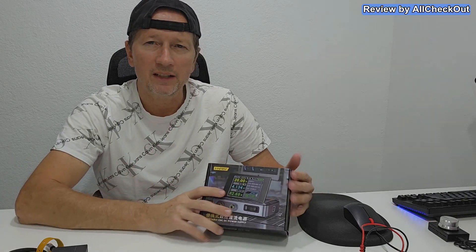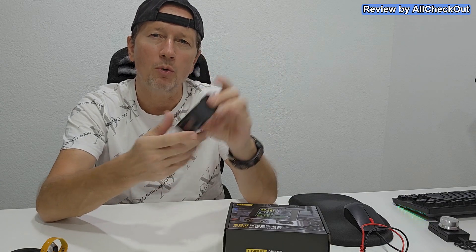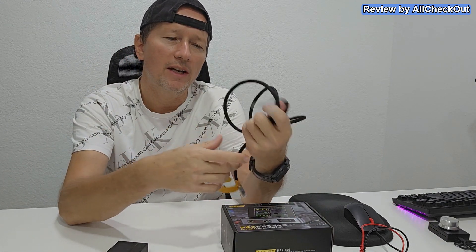We do not only get the device itself in the package — we also get this 100-watt power supply, which we of course need to power this device. And we also get a USB-C to C power cable.